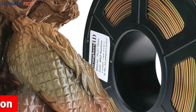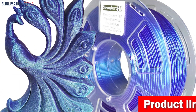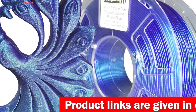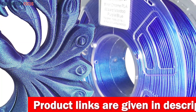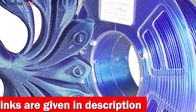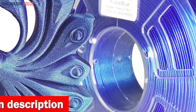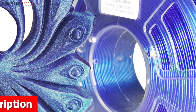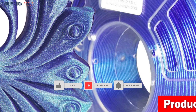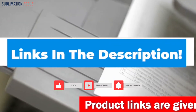This filament is renowned for its exceptional quality, boasting a consistent diameter and uniform roundness, resulting in flawlessly printed objects with minimal imperfections like threads and warps. Solid layer adhesion ensures the structural integrity of your creations. It is securely vacuum-sealed within a zipper bag to prevent contamination, and each spool holds a generous 1 kg of filament. Check out the link in the description box below if you're interested.